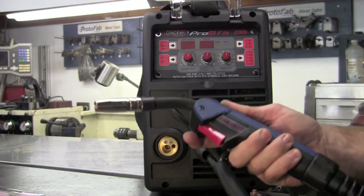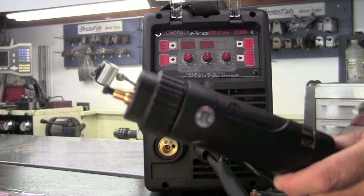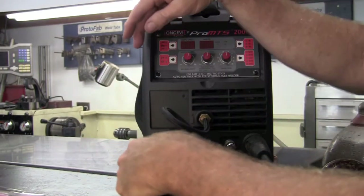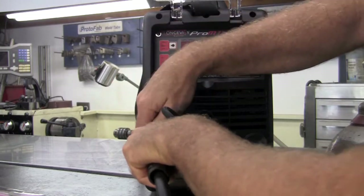The MTS comes standard with this very nice MIG gun. That is a Euro Connect, so hooking this up is a snap. Simply insert this in, line it up and screw it down.